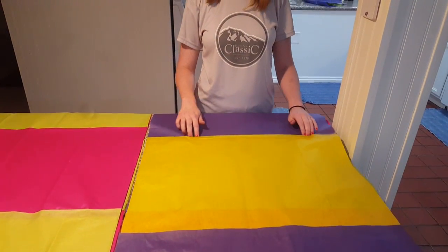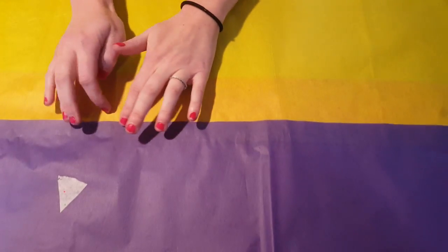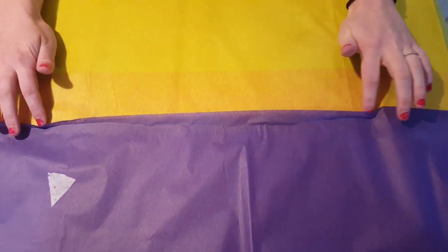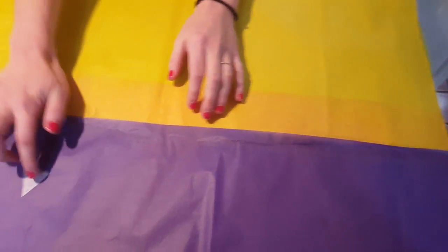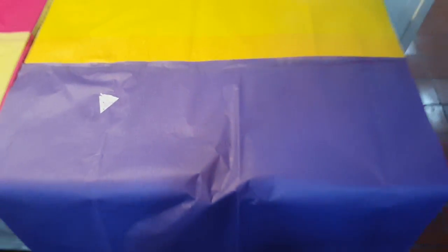What we're doing right now is trying to line up all of our panels over here. You'll notice here that we had a mini hole, so we just took a piece of tissue paper and patched it up.